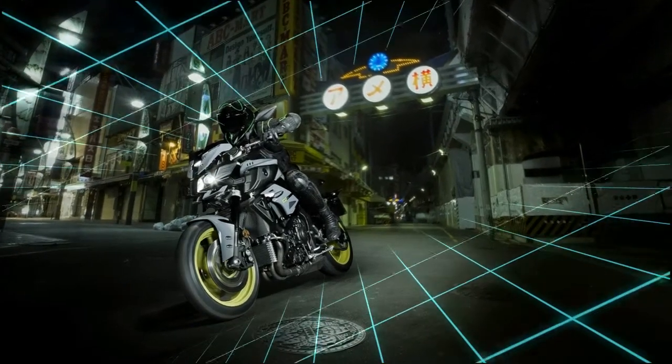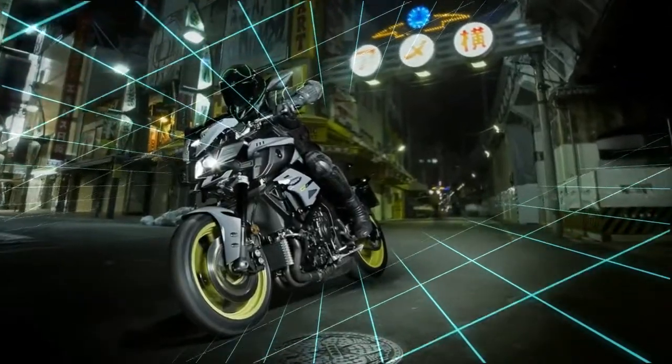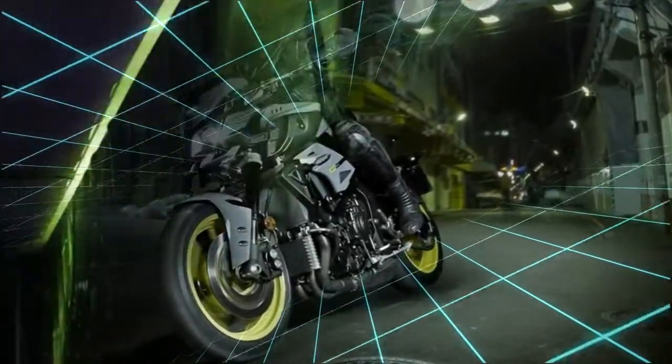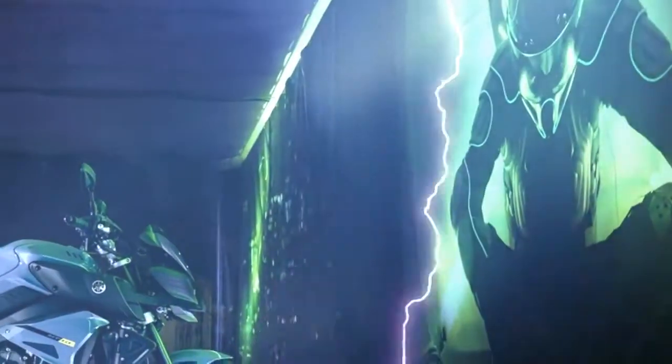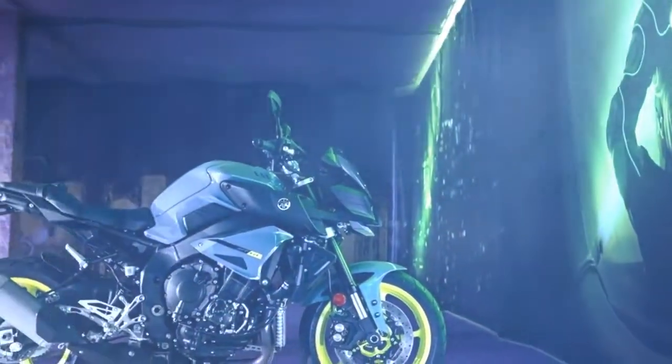Yamaha MT-10, driven by a 998cc cross-plane engine tuned for extra low to mid-range torque, and rolling on a lightweight ultra-short wheelbase aluminium delta-box chassis with a natural riding position, the MT-10 gives you ultimate power with class-leading agility and total control.